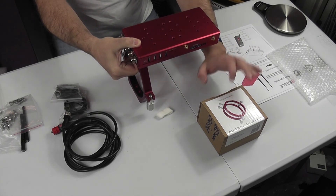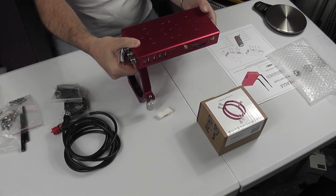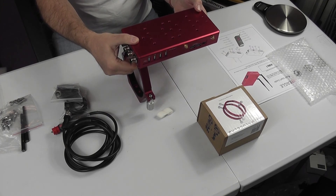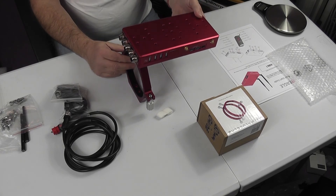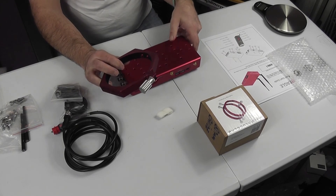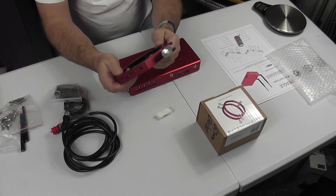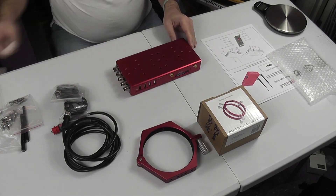You then take your guide rings, which are also Plus compatible, and screw them directly to the top — giving you a solid fixing between your OTA and the guider if you're using a standard guide OTA. It's a really good system. Everything feels very substantial, really well made with a lovely finish. I'm quite impressed with my first impressions.